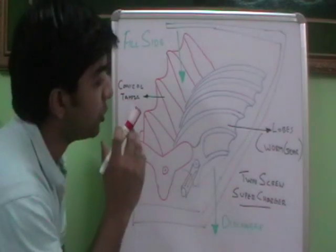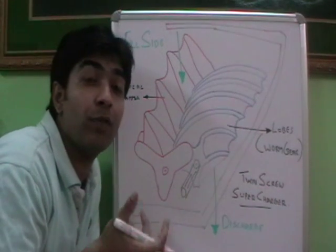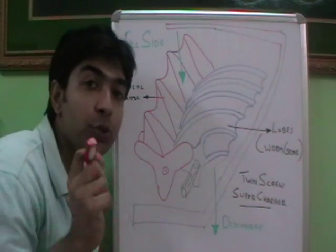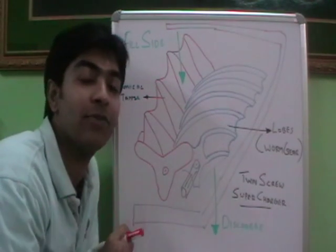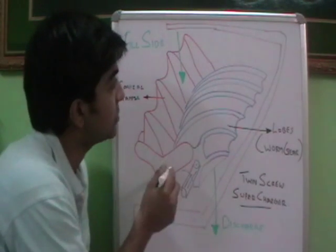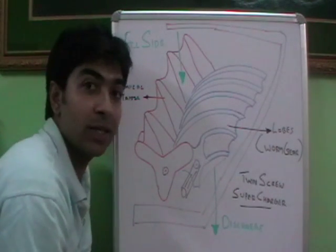Hi friends, today we will be talking on twin screw superchargers. You might be knowing the working of a supercharger or why a supercharger is used in an automobile. If you don't know that, please visit my YouTube channel and see the functions of a supercharger. So in this topic, I will be specifically talking about twin screw supercharger.